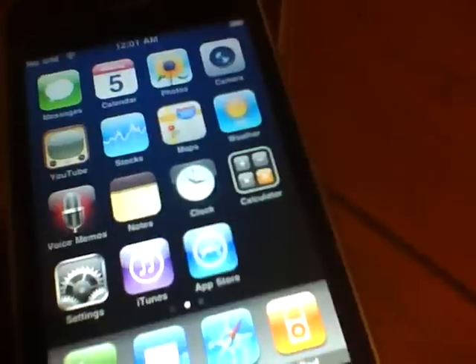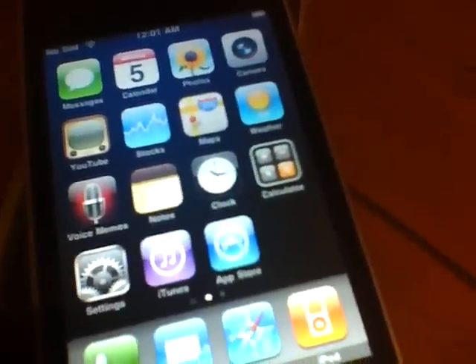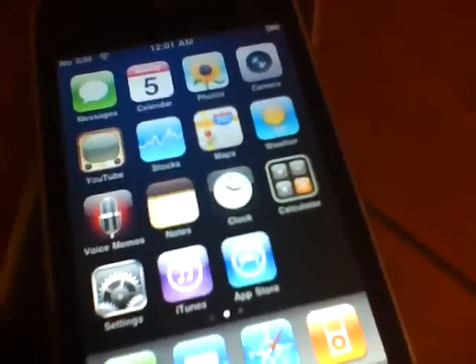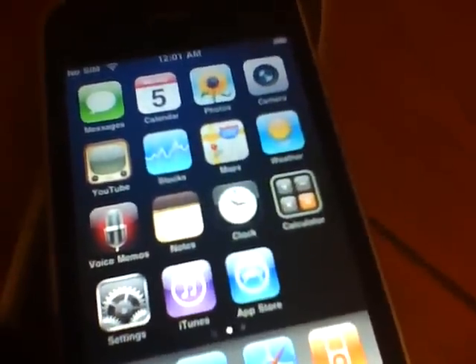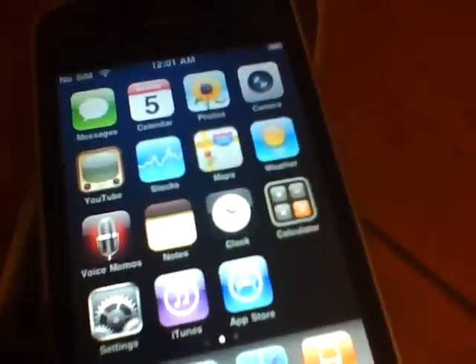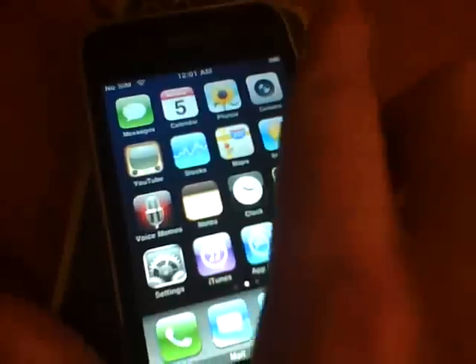What's up YouTube? It's FirstShift here and today I'm going to show you how to jailbreak and unlock, plus how to downgrade back to 3.0 or 3.0.1, and how to jailbreak or unlock to the 3.1 firmware.